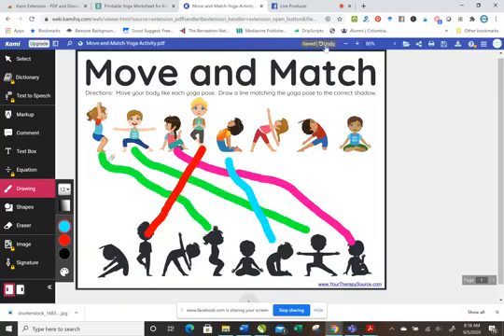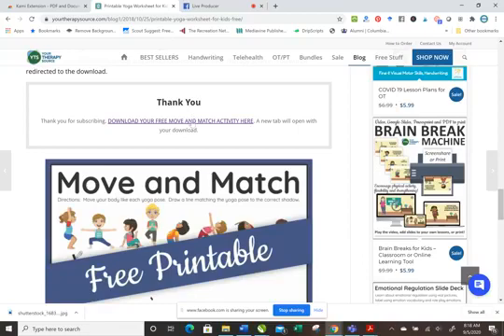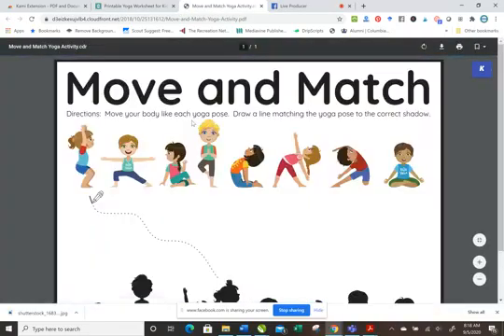When you're done, if you wanted to save it for the next student, you could just click undo and all of those marks go away, or you can just close it out. The next time you open it up, it would come up as a regular PDF and you could repeat the process. Hopefully you find this helpful.